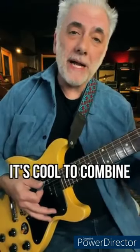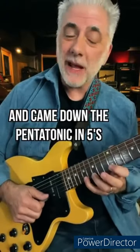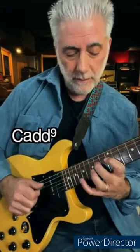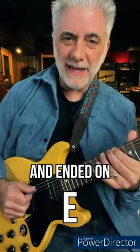Quick lesson — it's cool to combine pentatonics with add 9 chords. I took an E minor pentatonic, came down the pentatonic in 5s, then went to add 9 chords: C add 9, G add 9, D add 9, and then on E.